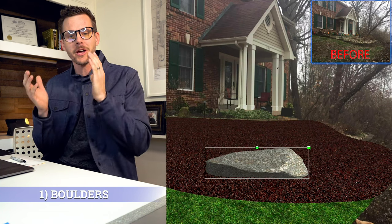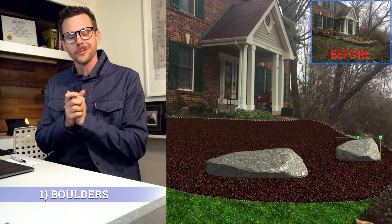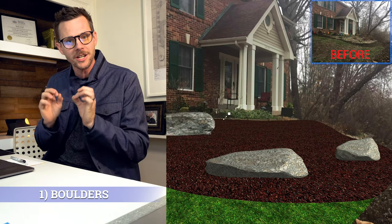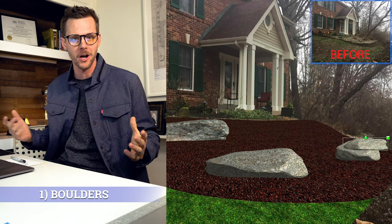Use boulders. Boulders are a fantastic way to make something look beautiful and natural. Your tip is to carve into the hillside, pocket the boulder in, and then you're actually retaining the hillside and making it look awesome.